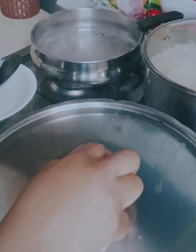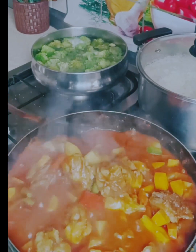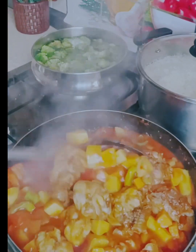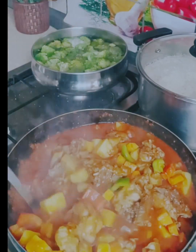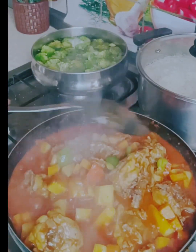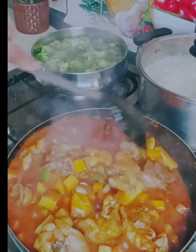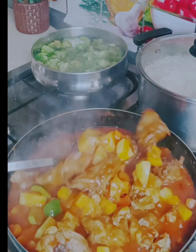I add the bell pepper and give it a mix, check for salt, and it is really, really good. In another pot I have broccoli which I am steaming, and also a pot of white rice. We are going to pair it with white rice.